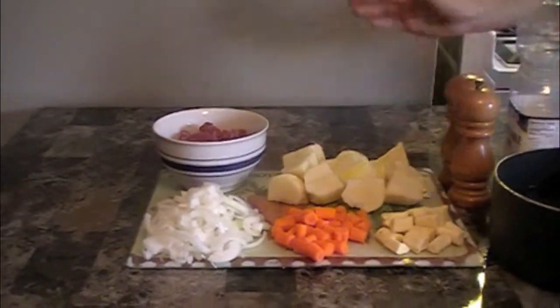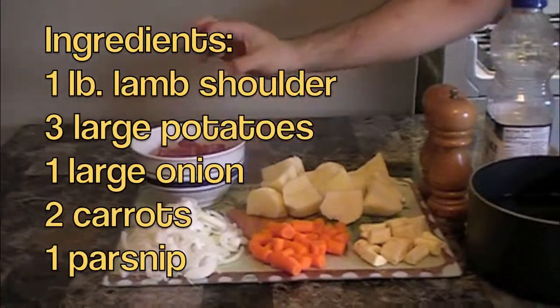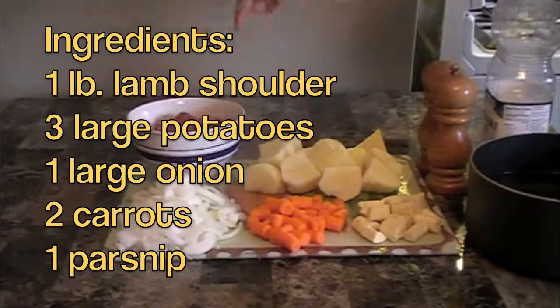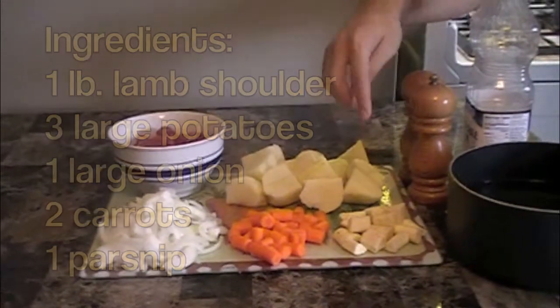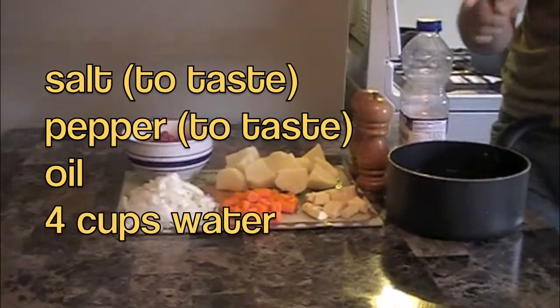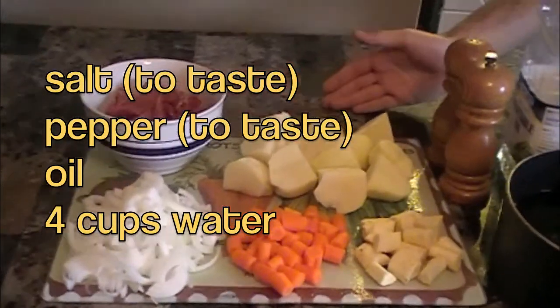So these are the ingredients that I have for Irish stew. Right here we have one pound of lamb shoulder that I've chopped into small cubes. I have three large potatoes that I've quartered, one large onion that I've sliced, two carrots that I've chopped up, one parsnip that I've also chopped up, salt and pepper to taste, oil to fry with, and four cups of water for the stew itself.